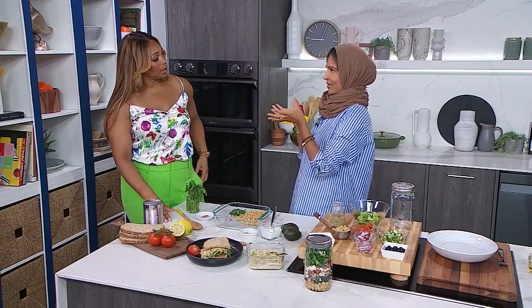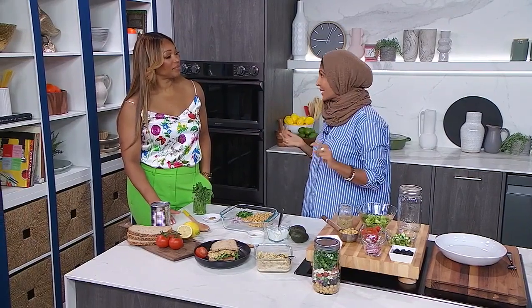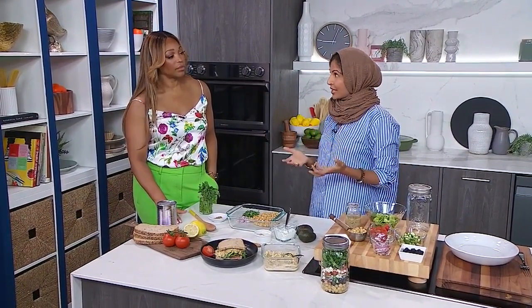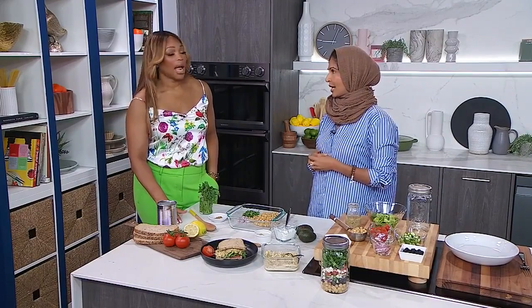Well, chickpeas are so simple. A lot of times we feel like to make a delicious meal we need to go to the grocery store and stock up on all these things, whereas chickpeas — you open the pantry and they're there. They're so versatile and inexpensive. They're a great way to get in protein and fiber if you're looking to cut down your meat and fish. Who doesn't have a can of chickpeas sitting in their pantry right now?